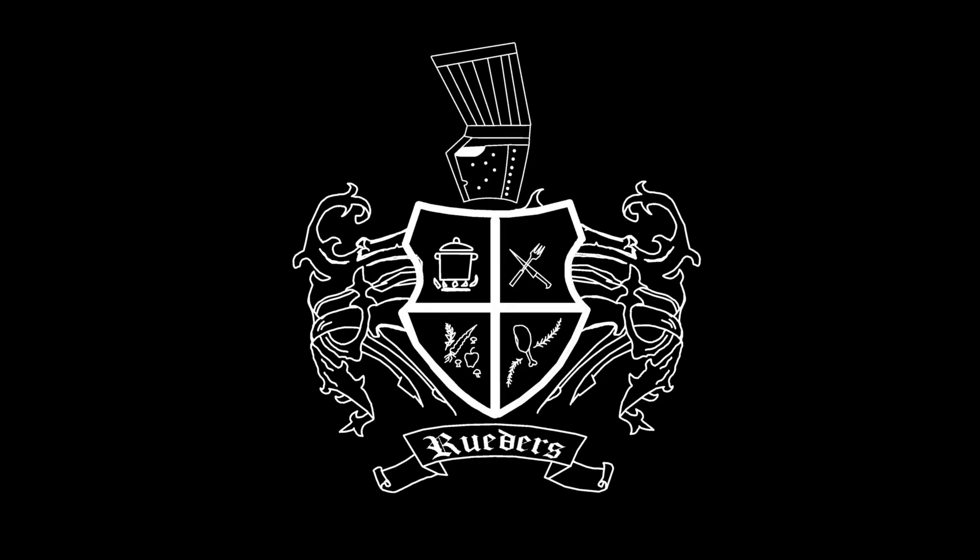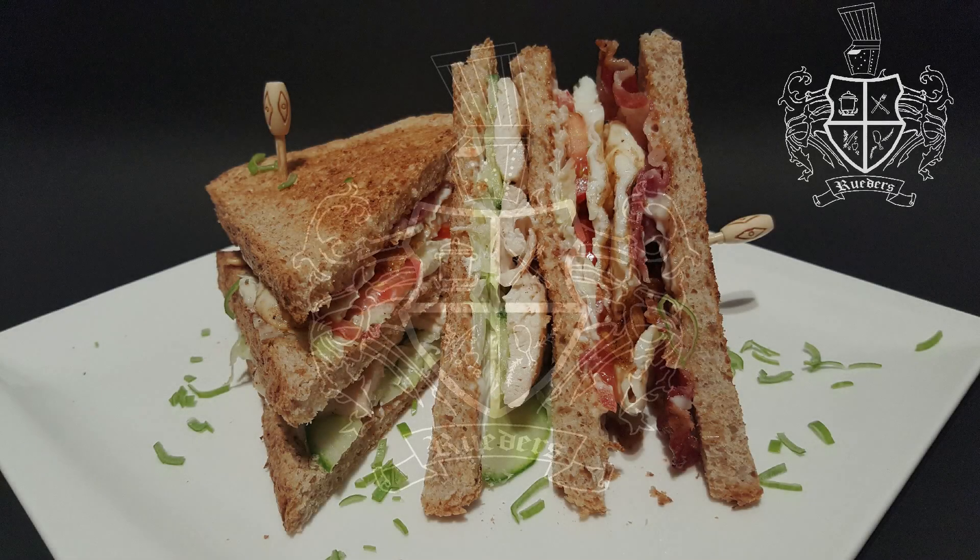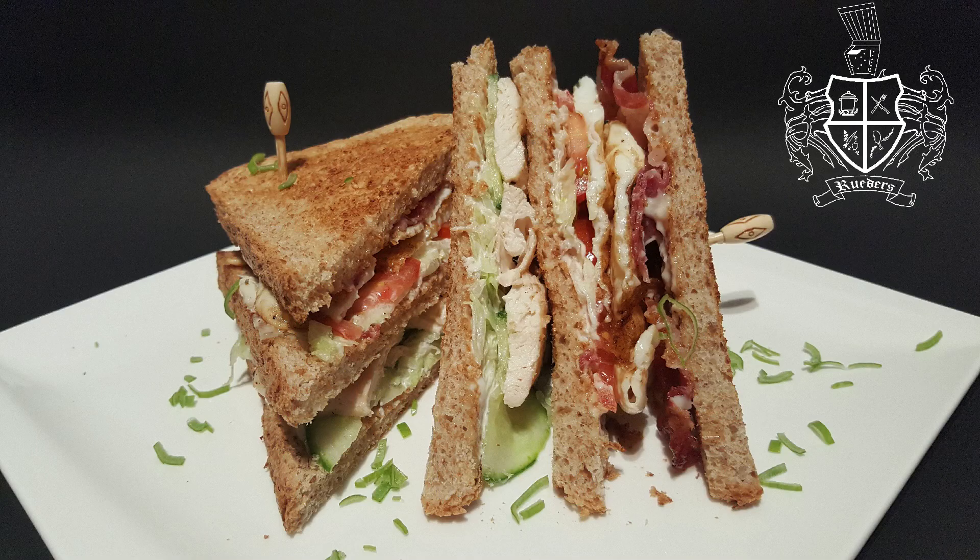Alright everyone, first of all, welcome back at Riddos Culinary Institute. After a long recreation, we are happy to present you new videos on our channel.